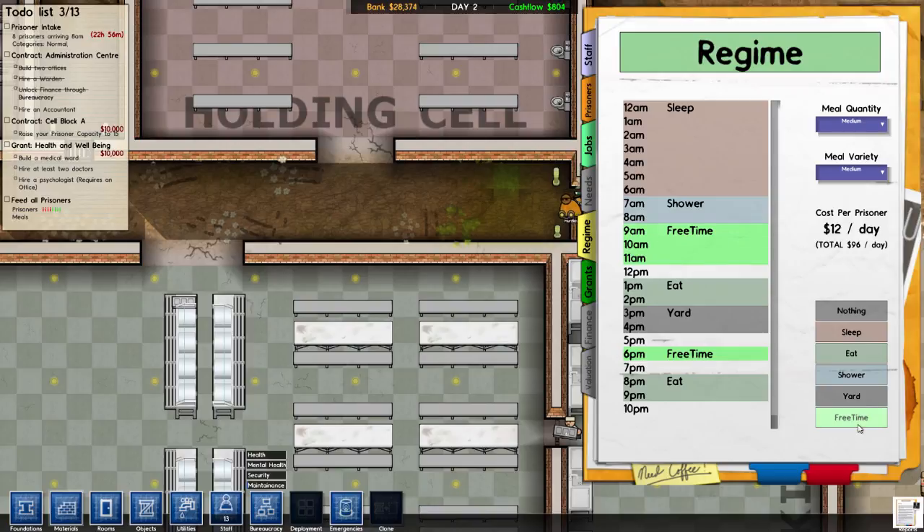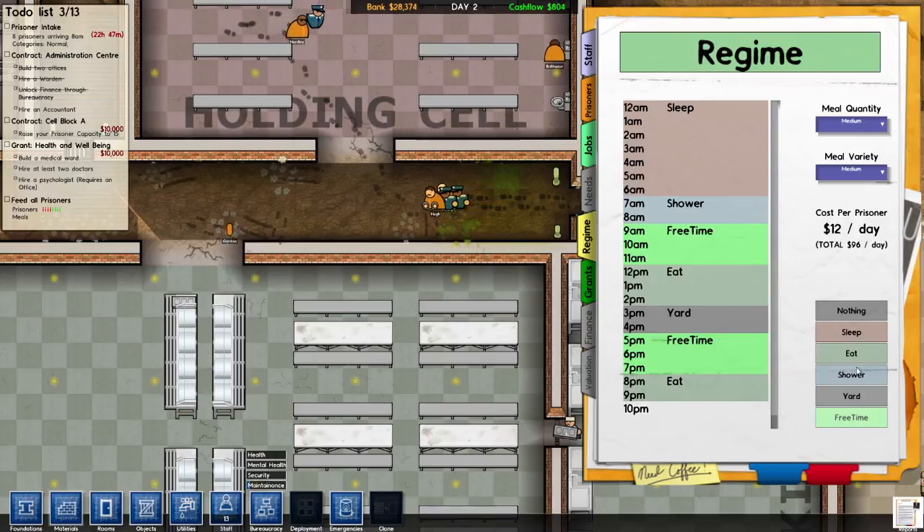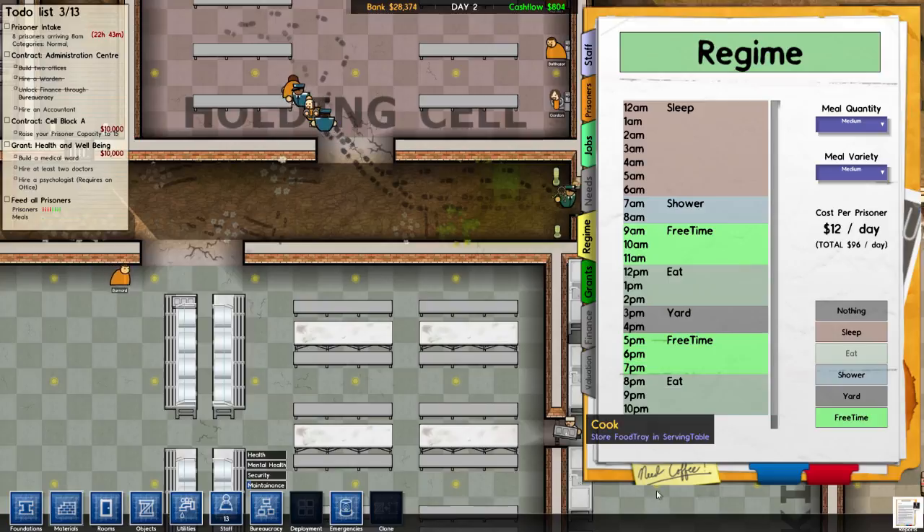I'll give them a little more time to eat — there's definitely some lag going on. Some yard time, I like that. Free time, free time, eating — time to eat if they want. That seems like a fair thing to me.